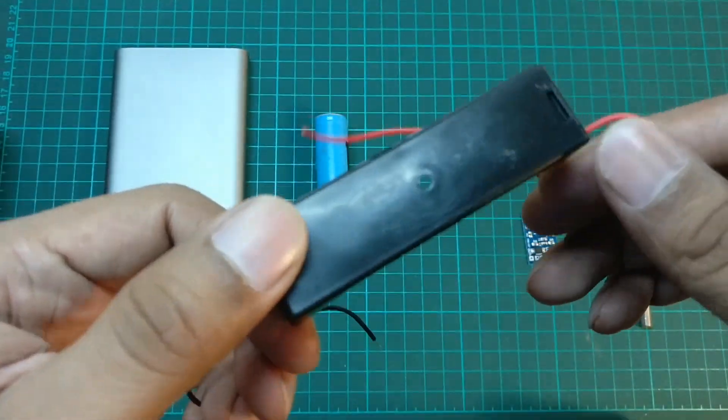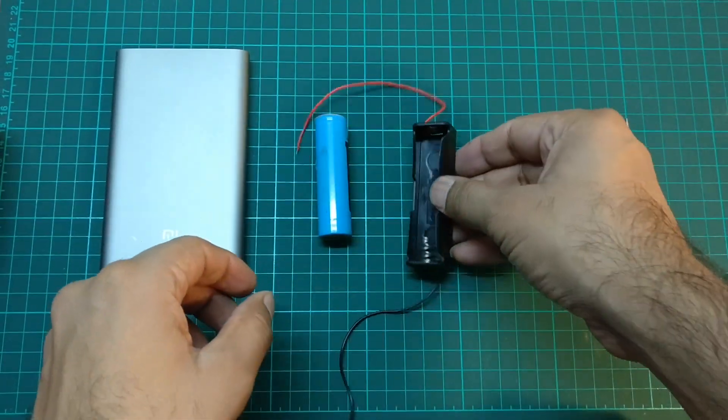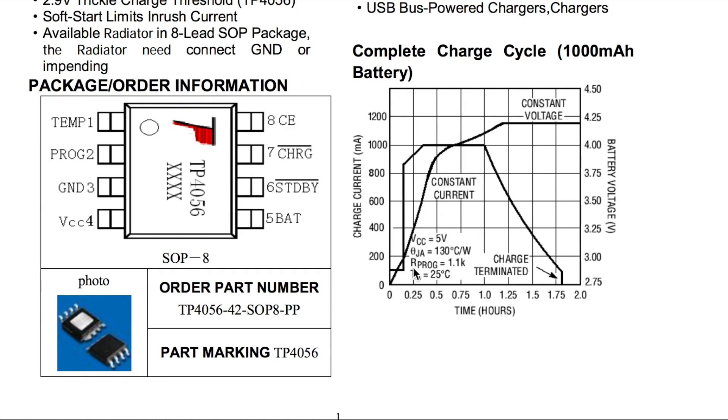You will also need this 18650 battery holder. This charger uses two-step charging: constant current and constant voltage, as you can see in the datasheet of the TP4056. When battery voltage is below 2.875 volts it charges the battery at 800 mA, and as soon as battery voltage rises to 2.875 volts it starts charging at 1 ampere until battery voltage rises up to 4.2 volts.